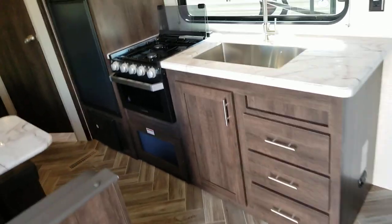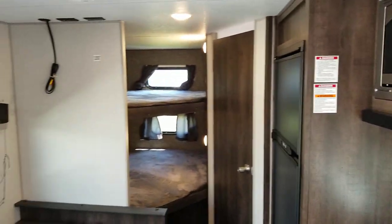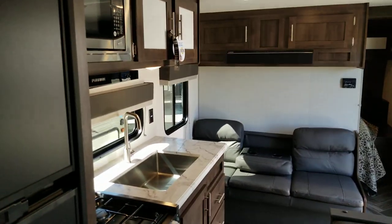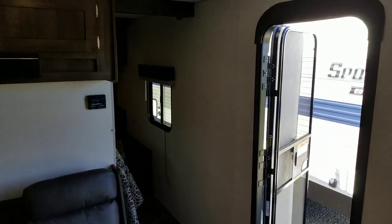That is a quick walkthrough of the KZ Sportsman 260BHSE. Please comment below if you have any questions or feel free to reach out to us here at Funtime Campers. You can check out the rest of our inventory at www.funtimecampers.com. Thanks — Funtime Campers!